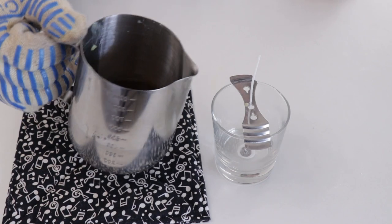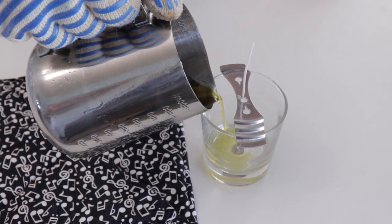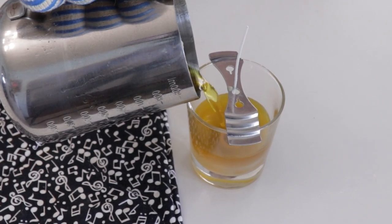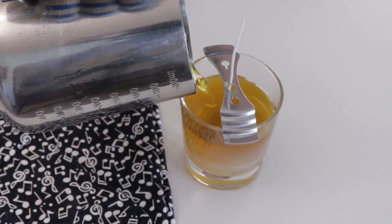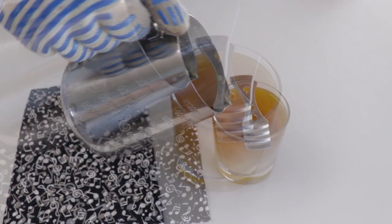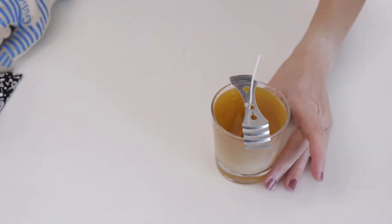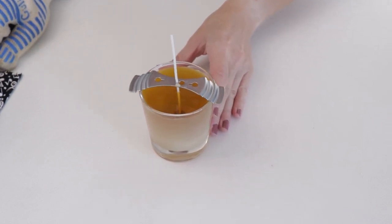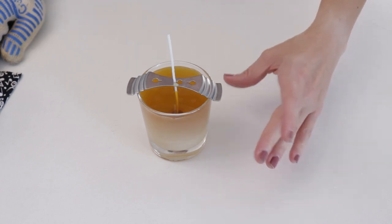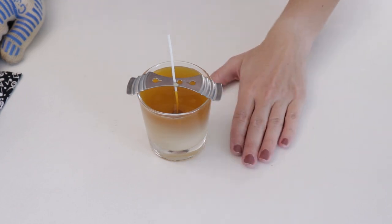We're just going to slowly pour the wax in. You want to let this sit somewhere undisturbed for about 48 hours. You can see it's starting to turn white already and beginning to harden, but it's not going to fully set up for quite a while. Leave the wick tool in place and leave everything as-is — we'll come back in about 48 hours.